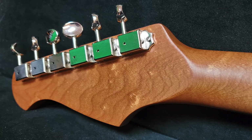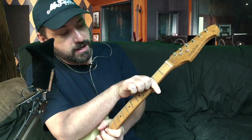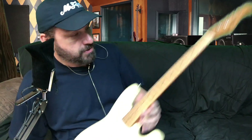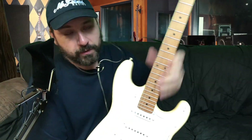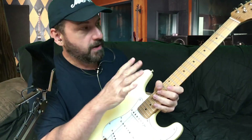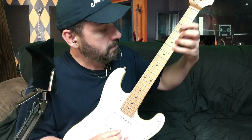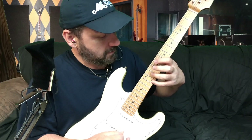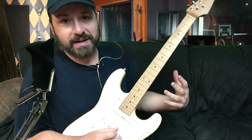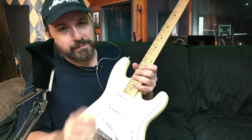Some specs on this thing: it has vintage-style Kluson-type tuning pegs. The nut is either bone or plastic — it's cut perfectly and not cut real deep. String alignment is perfect. This is a maple fingerboard with what I'd call medium or medium-jumbo frets. The frets are perfectly leveled on this one. I lowered the action down real low with no buzz. My action's at about a sixteenth of an inch, or for metric guys, about 1.5 millimeters, maybe a little less.